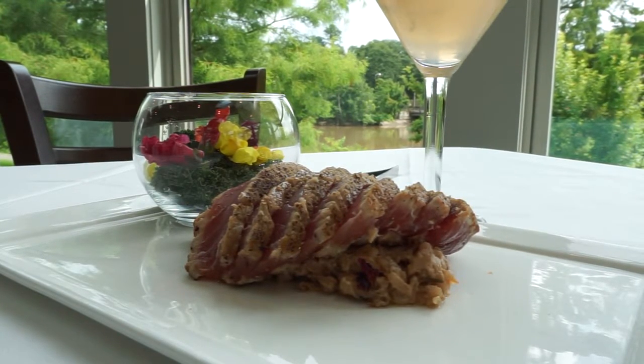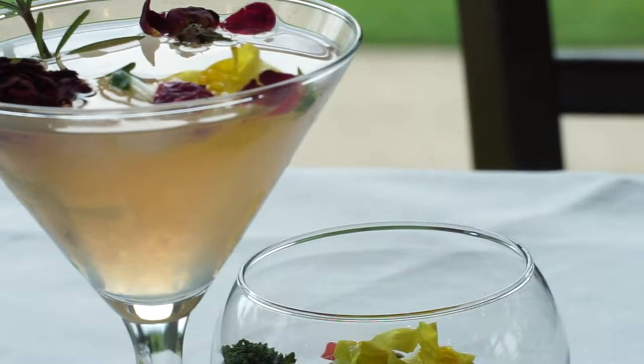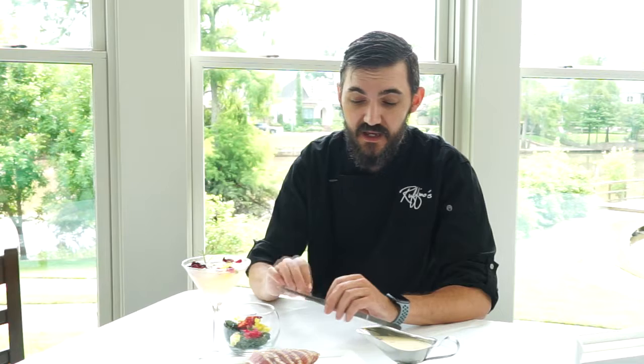We started with a risotto. The risotto is made with rose water — we infused the water with rose petals to give the flavor into the rice, then cooked it as a traditional risotto, mounted with a little bit of butter and some additional rose petals.